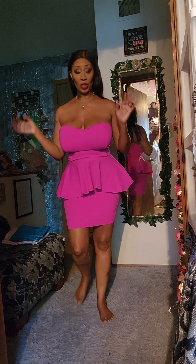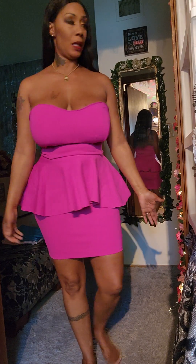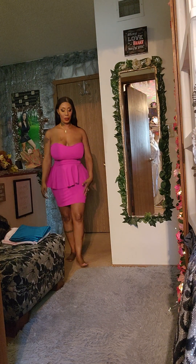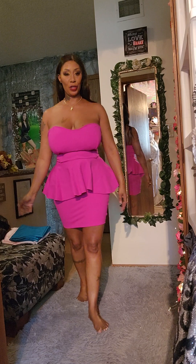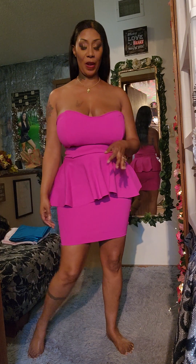Good morning, I hope y'all are having an awesome day. This is a beautiful fuchsia pink sweetheart peplum and pencil skirt. I'm going to tell you guys how I put this beautiful outfit together. This is a fuchsia spandex scratch fabric — so this fabric is a stretch fabric — and basically I did the measurements.